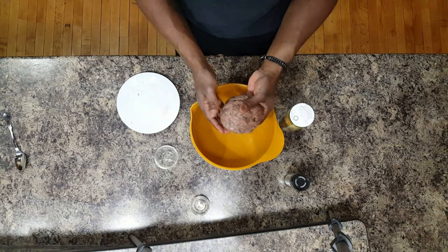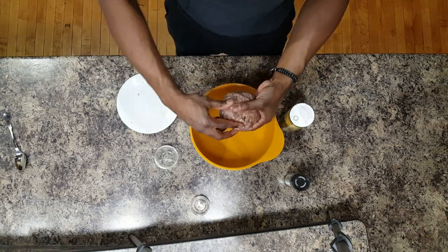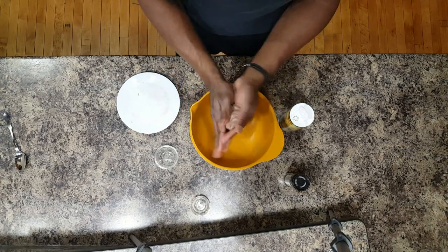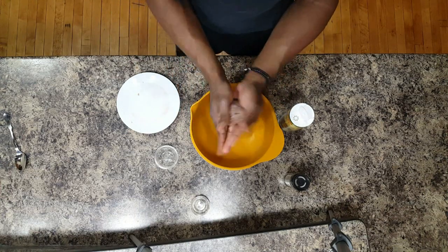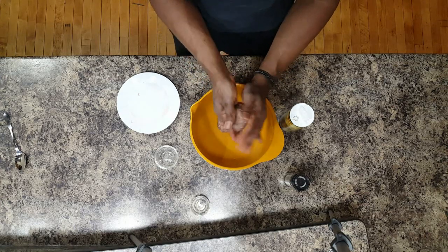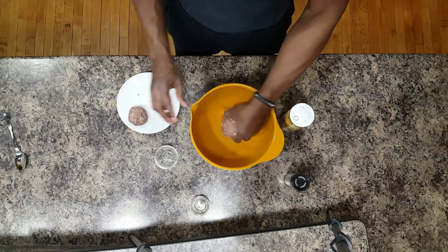Now that it's all mixed and you have a ball, we're going to start breaking off pieces. We're just going to roll these into little balls and place them back on our plate.